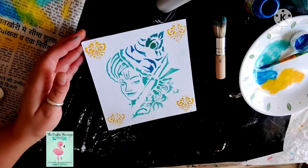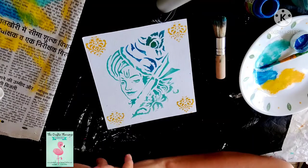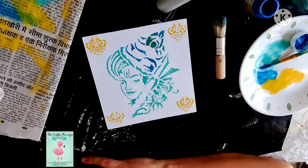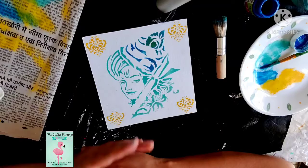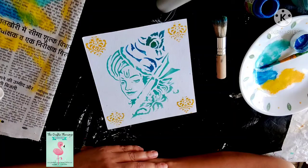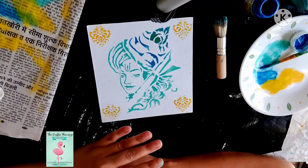The right way of doing stenciling is done. I hope you like this. If you have any queries, please mention them in the comment section or visit my channel, the Crafty Flamingo on YouTube. Please subscribe, like, and share so that more people can see my videos. I will be mentioning the product details in my description box with links that you can purchase.